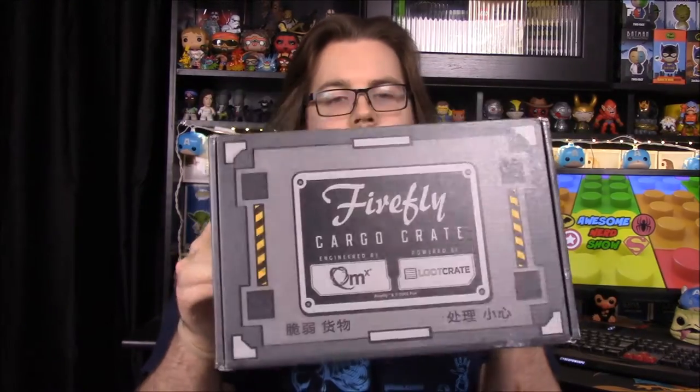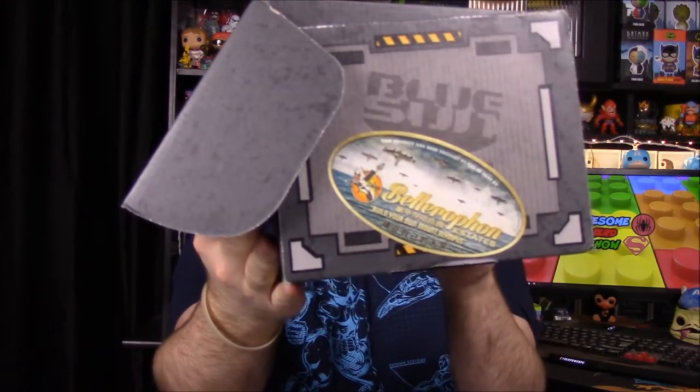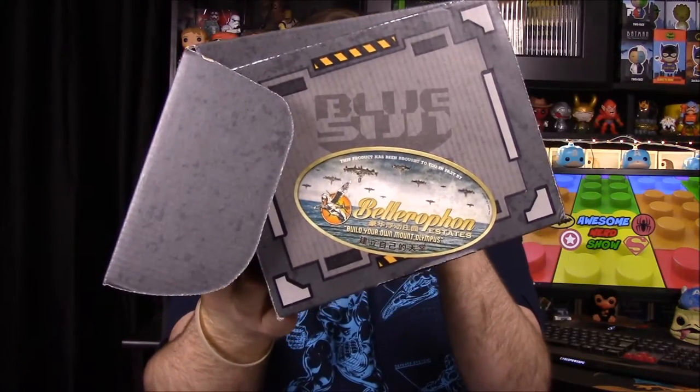What's up guys, Awesome Nerd Show here, and today we're unboxing the Firefly cargo crate done by Loot Crate. We'll see what's inside — I'm not exactly sure who the character for the month is or if they went back to characters. We do have a sticker on the front of Bellerophon — I think that's how you say it — and it says 'Build Your Own Mount Olympus,' so it's another location from the Firefly series.